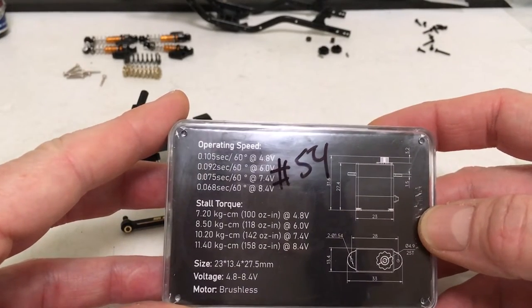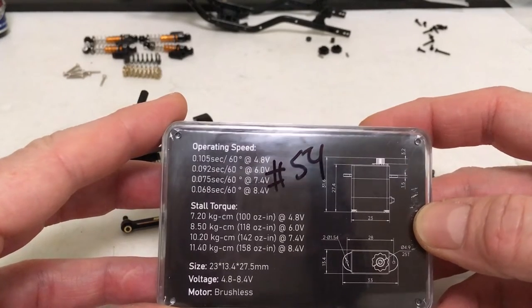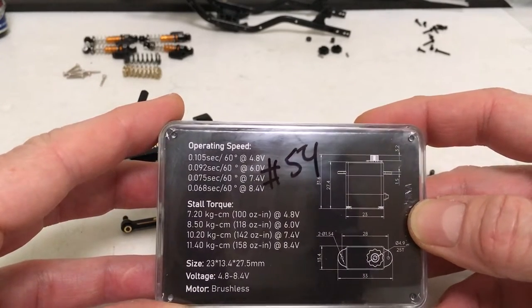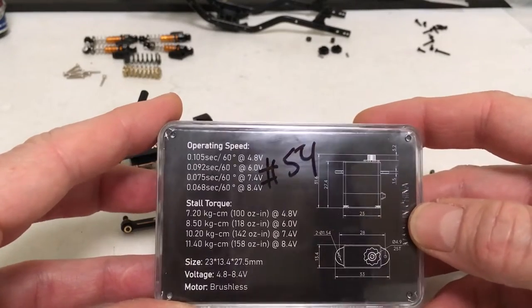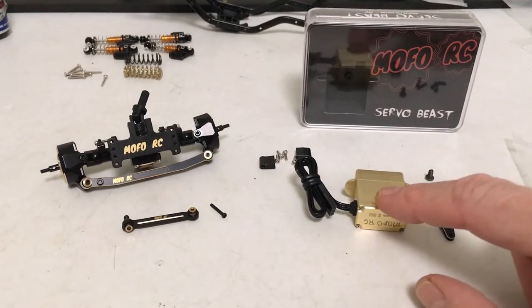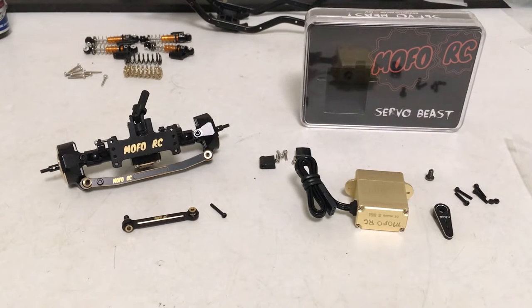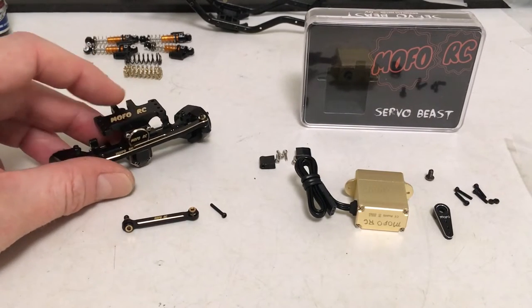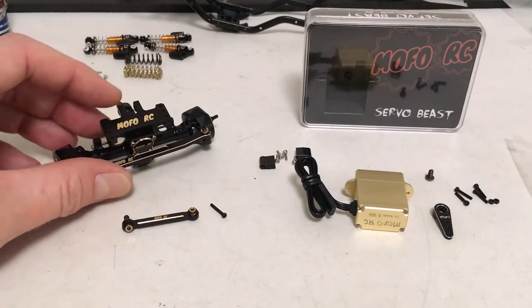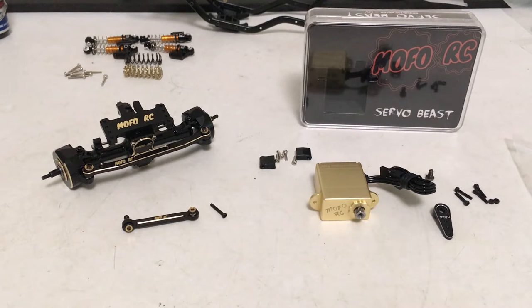At 8.4 volts this servo puts out 158 oz-in — way more overkill than the vehicle needs. But a lot of what I got this for was the 44-something gram weight and the horn, to really keep that front end planted. This is going to be a great option for adding weight and bringing speed and power. I'm going to get this tray back off, get it installed, and move on to the rear axle.